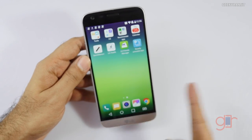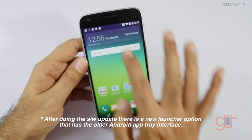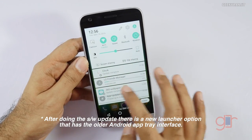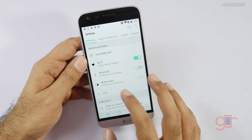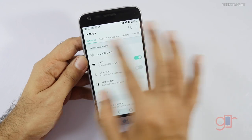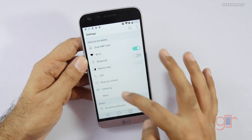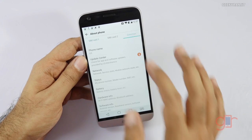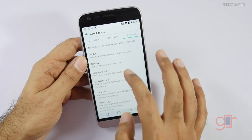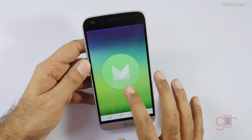The device comes with a new LG UI which does not have an app tray, which is a little different. These are the quick toggles and it's already doing some updates. Looking under the hood, going to About Device, then Software Info — as you can see it comes out of the box with Android 6.0.1, so we do get Android Marshmallow.